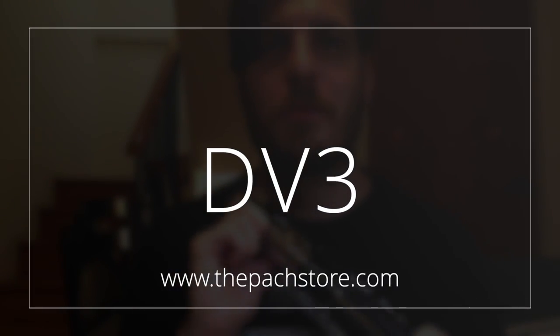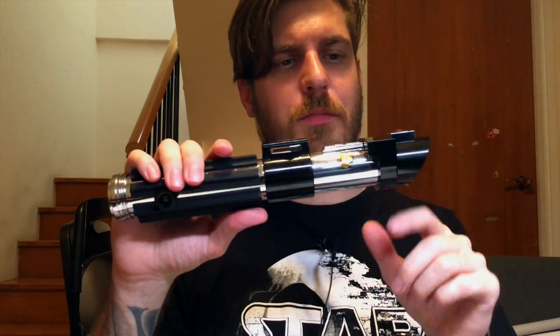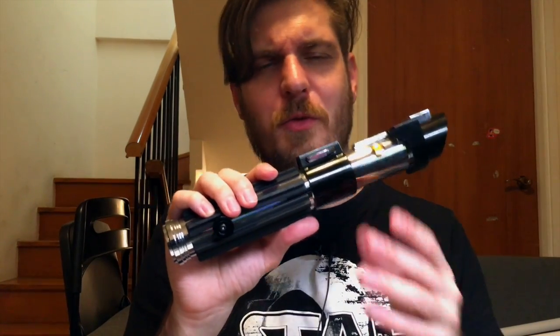Hey guys, what's up? Welcome back to the Rebel Champs channel. Today we are going to do a full in-depth review of the DV3 lightsaber. I don't think you guys need an introduction for this particular lightsaber — we all know what it is and whose lightsaber it is, of course.